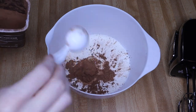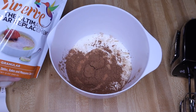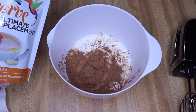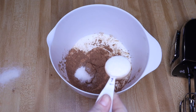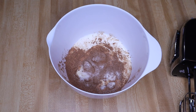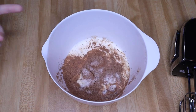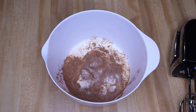Next is your granulated sweetener — two tablespoons of that. I'm using Swerve. If you want, now's the time to add any extracts. You could add vanilla, one teaspoon. We like ours really chocolatey — we love the taste of a really dark chocolate — so I'm not putting any extracts in mine. That's it, that's all it calls for.